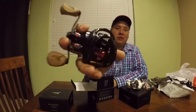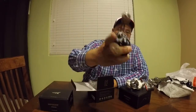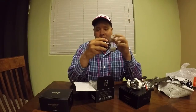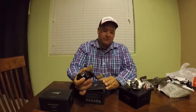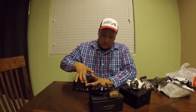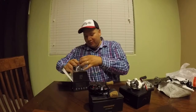Check it out guys, look at those handles — CastKing logo on there, looks beautiful and feels really smooth. I'm gonna be trying this out. Of course, we're gonna be doing reviews on each one of them later on after I use them for a bit.